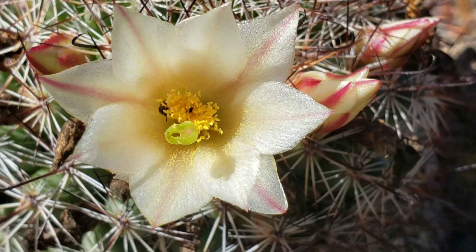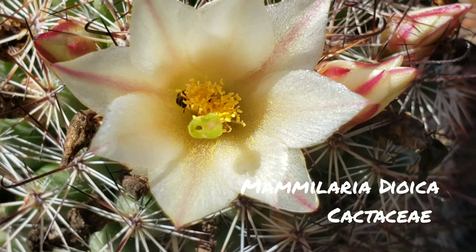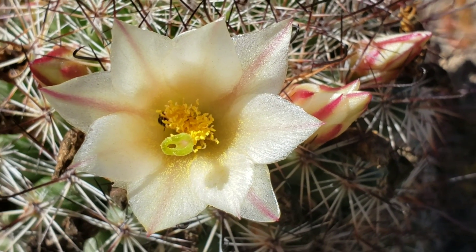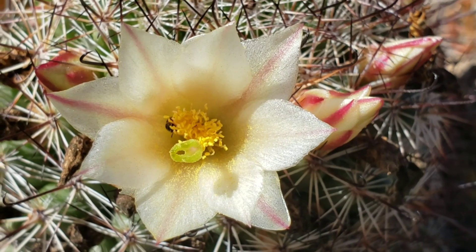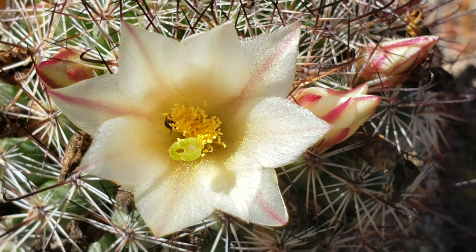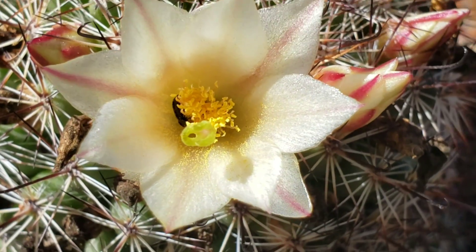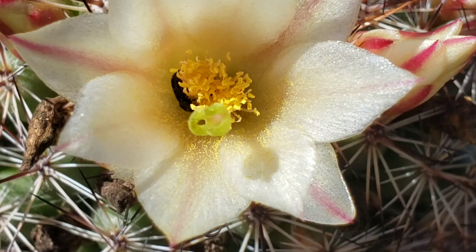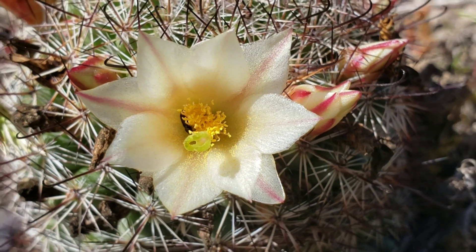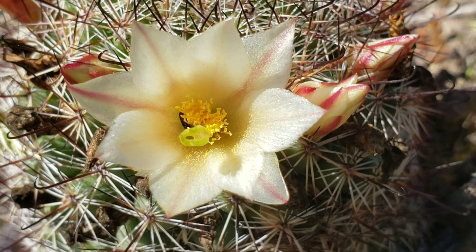I would like to show you this Mammillaria flower. Look, there's a bug in there. Those yellow filaments are the male parts, called the stamens — pollen, anther, filament from the top down. And this white — actually excuse me, it's green — thing which is not quite open yet is the stigma, which receives the pollen. It's the female part. Not all cactus flowers have both of these. This is a perfect flower with both male and female parts.